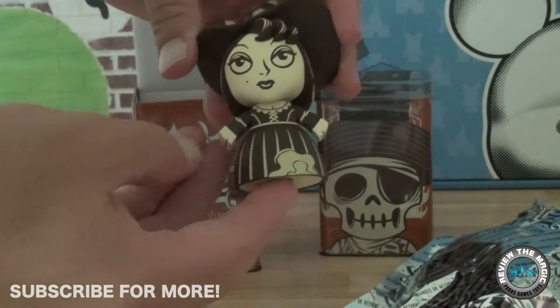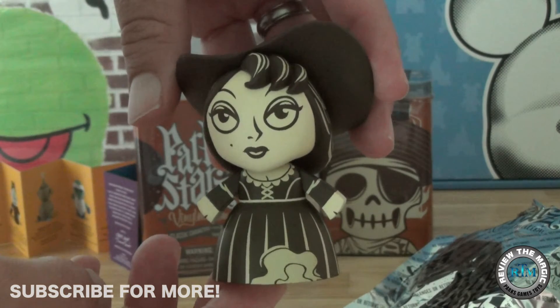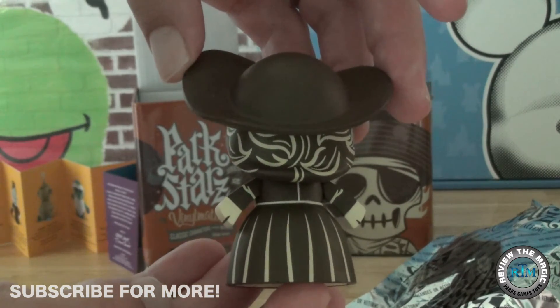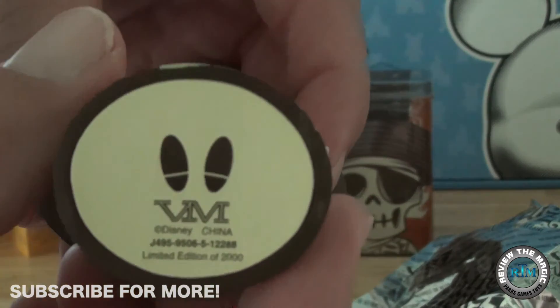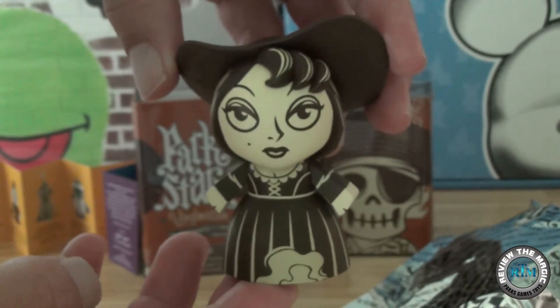And there's the Redhead! As you can see, the colors are very muted — it's kind of a brown and a milky, cream color. Beautiful figure though. As you can see, the head articulates a little bit, and you can see the feet on the bottom of that — that's pretty cool.